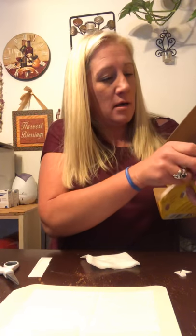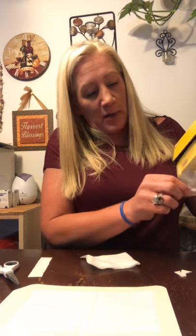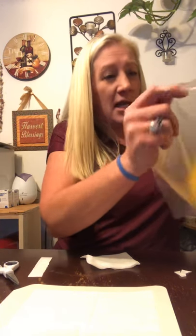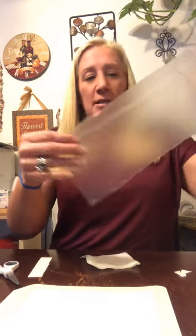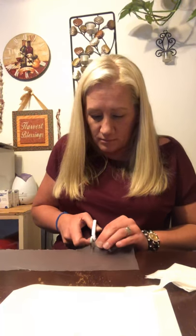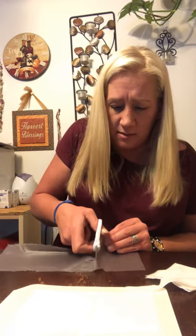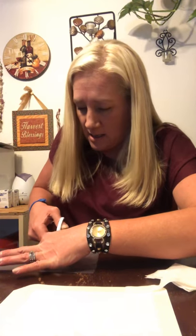This stuff lasts forever — I buy it at Costco because you can buy everything in bulk there. It came in a three-pack and it took me almost a year to use the first pack. You're going to cut off about this much and cut it into three pieces because you really don't need a whole lot. The third piece you can just stick on top of the box and save it for your next shower.